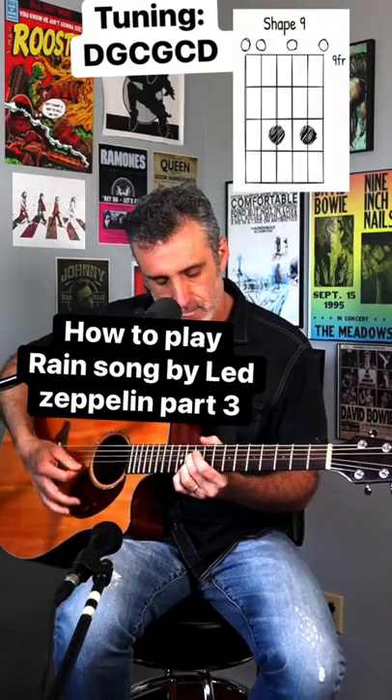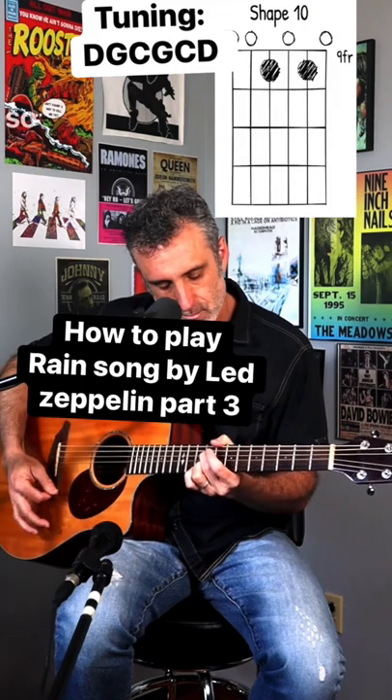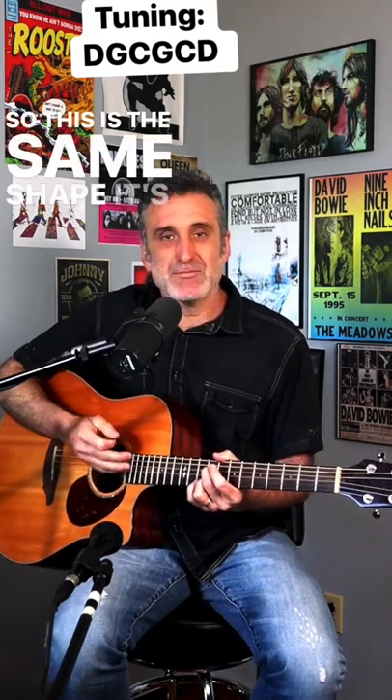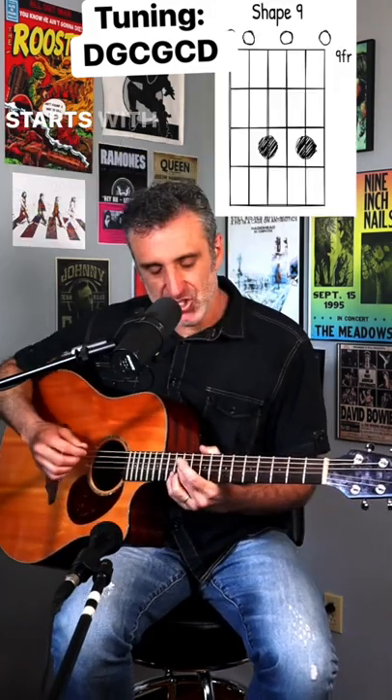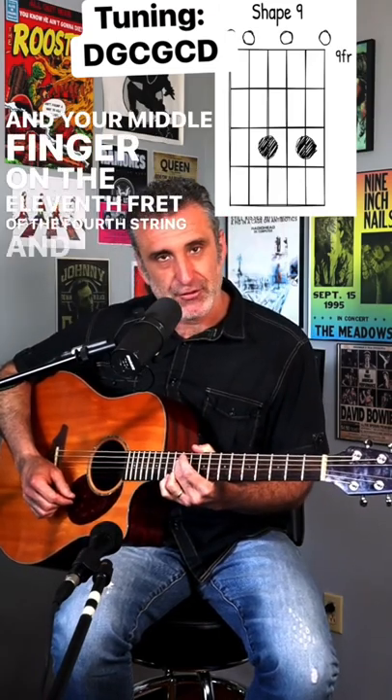And now let's do the second phrase. This is the same shape, it's just moved around the fretboard. It starts with your third finger on the 11th fret of the second string and your middle finger on the 11th fret of the fourth string.